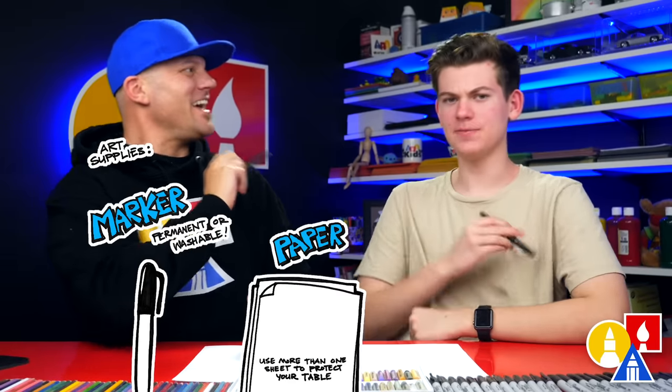Hey, our friends, they're going to be drawing a roller coaster. It's going to be a lot of fun. We hope you're going to follow along. You need your drawing supplies. We're going to use markers, but you can use whatever you have at home. You also need some paper and something to color with.